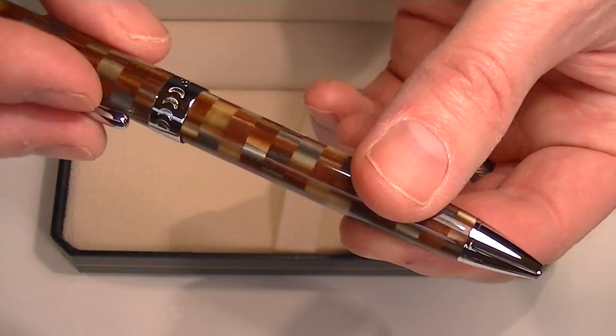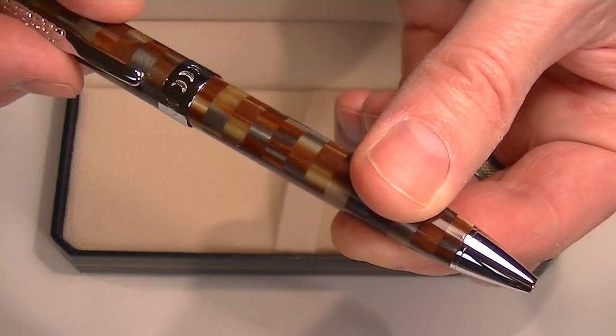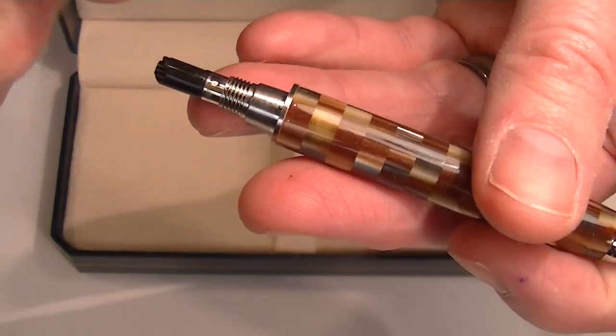It's a twist action ballpoint pen. To extend the refill, you simply twist the cap, or twist it the opposite way to retract the refill, and you can unscrew that as well.